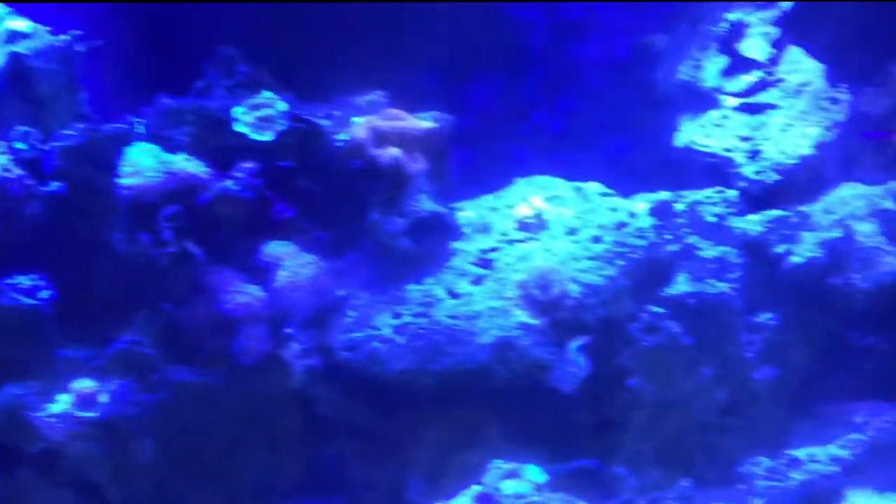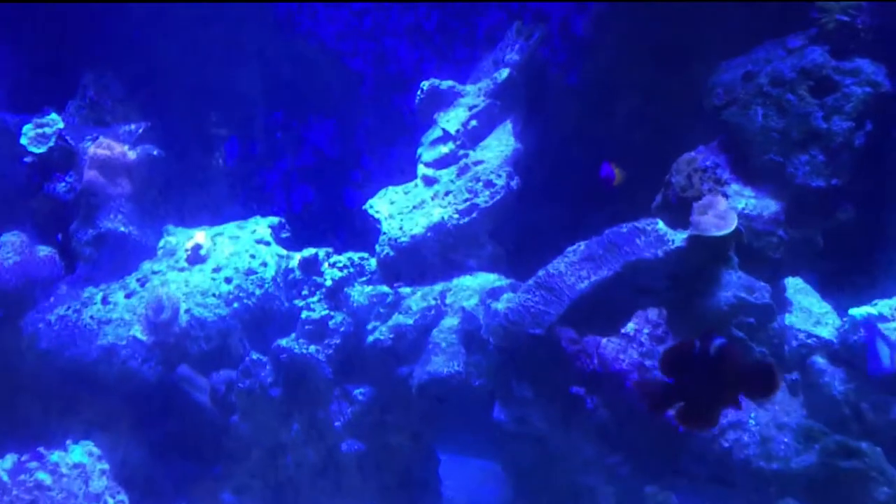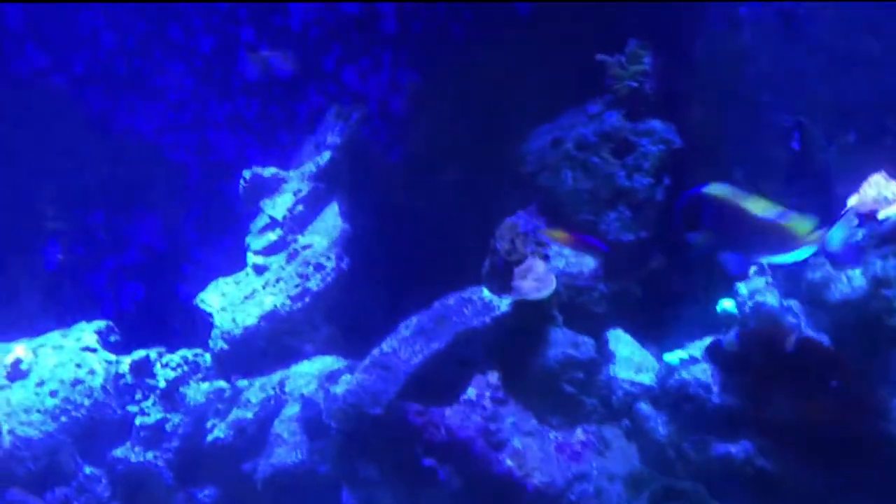Other than that, everything is pretty good, everything is in check. Let's take a look and see what's wrong with this tank — do a few changes. Maybe you guys can help me out. Let's switch the camera. Here's the tank — everything looks good. Let me turn off the blues.